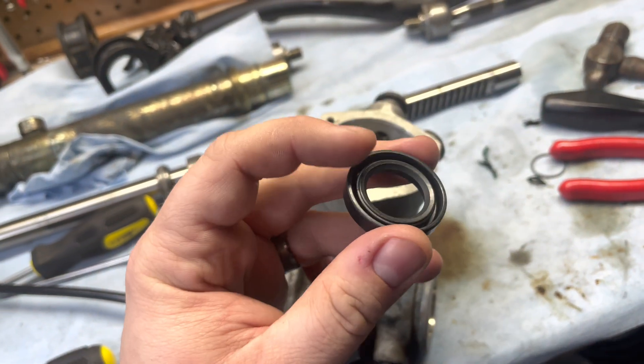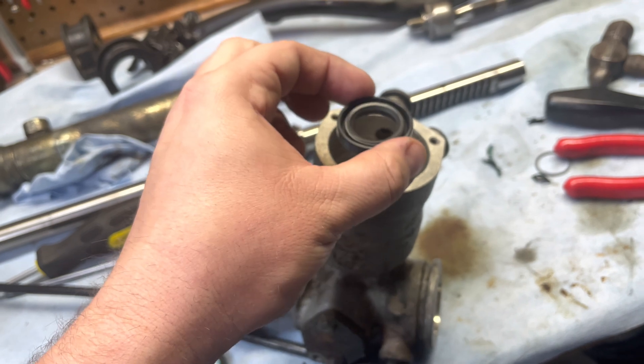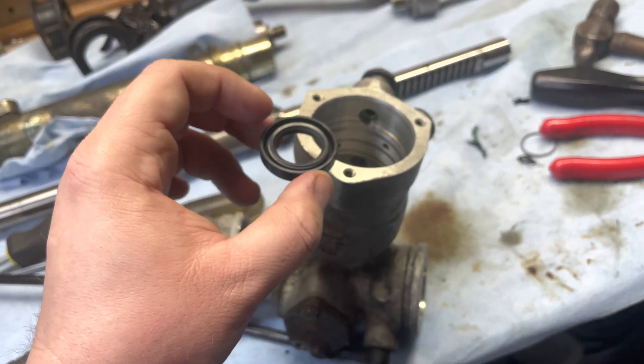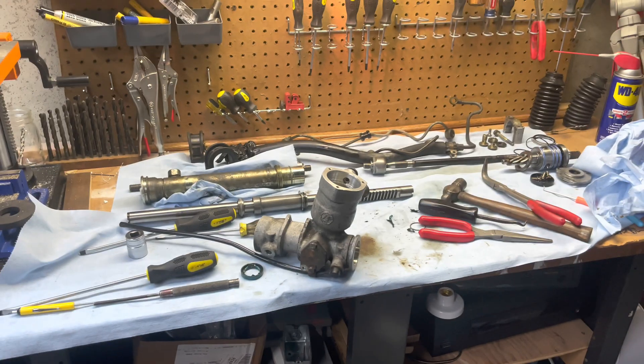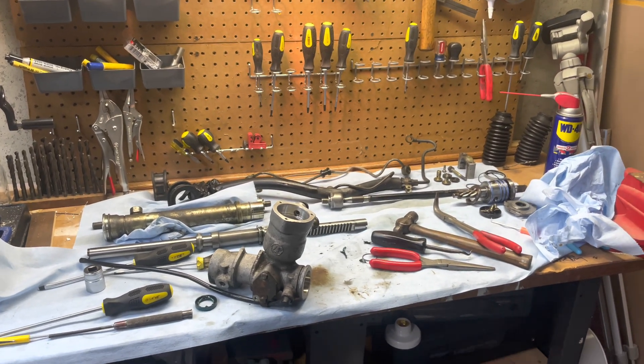Get ready to replace it with a brand new one. It goes in this way — this lip is facing up. Get a socket that fits it, press it in, and you're done. Just a quick pointer. Sorry my camera wouldn't focus tonight, but that's the situation I'm in at the moment.